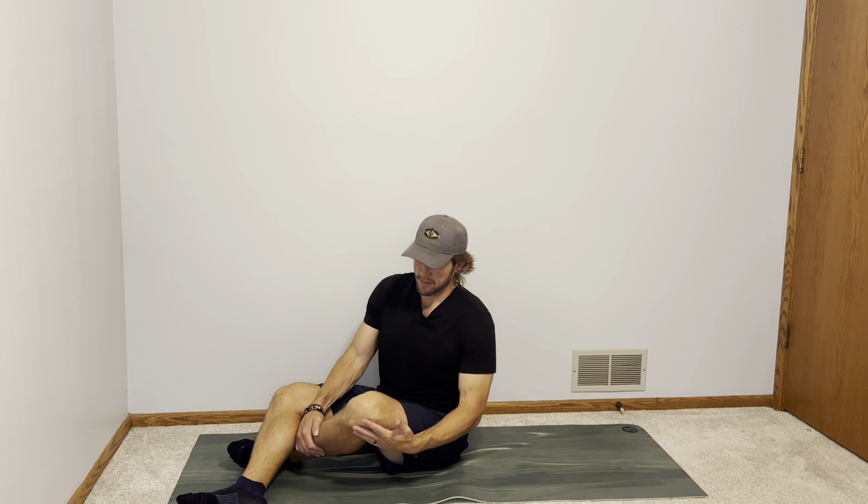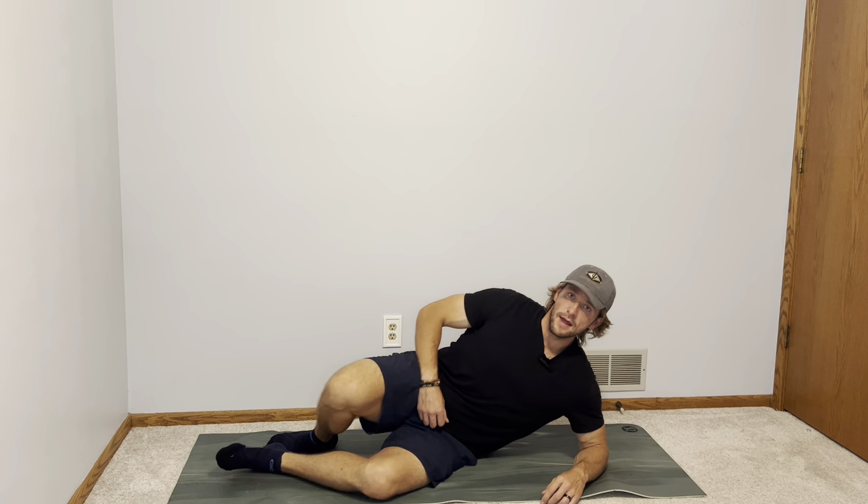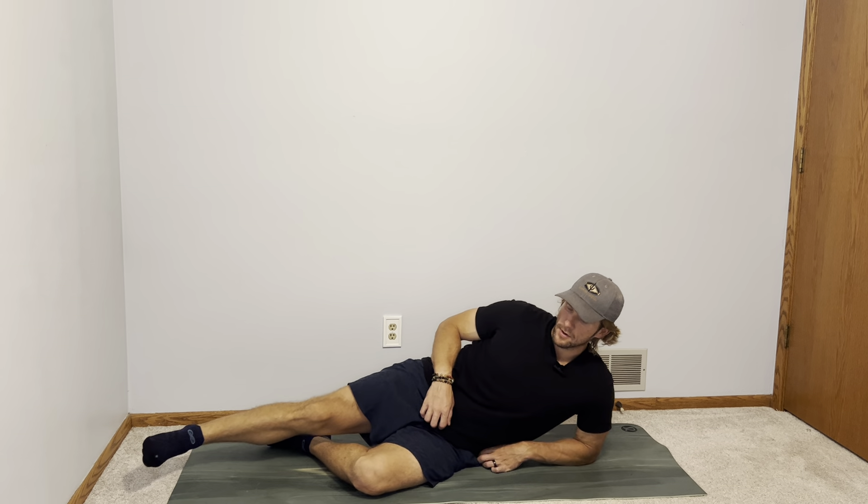Michael here, and today I want to show you lying hip abduction. Your abductors are the muscles on the outside of your leg because they abduct or pull away — think about the term 'abduct,' to take away. They abduct your legs, and this is really good for glute and hip strength, hip flexor strength as well.